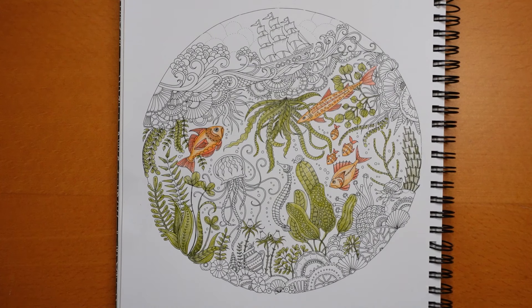Hi everyone, welcome to the second part of our planner page. This is one from Lost Ocean and we are using Stutter Design Journey pencils.